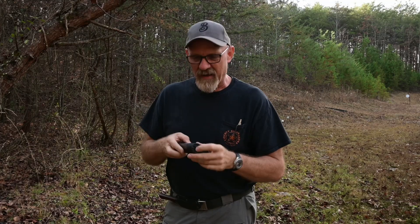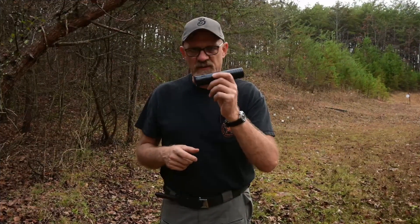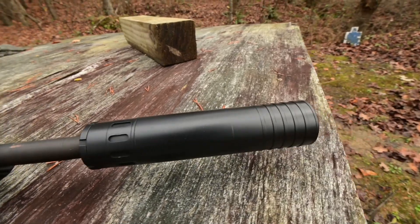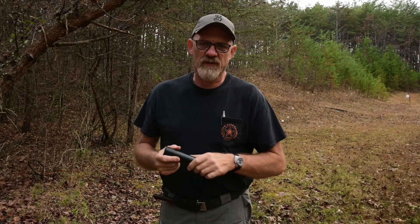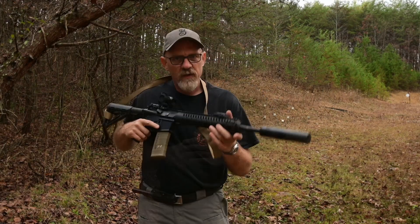This front cap is replaceable. You can screw it out — say you get a muzzle cap strike, or you drop the gun on the can and damage the front cap — you can simply screw it out and replace it. The Agent is only 6.3 inches long, weighs just nine and a half ounces, so you won't even notice it on the end of your rifle. It provides an average sound reduction of approximately 30 dB and works really well.